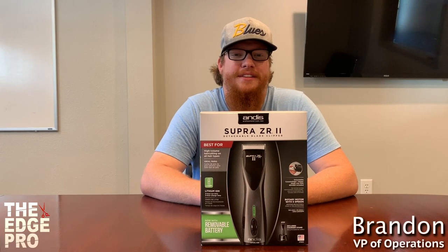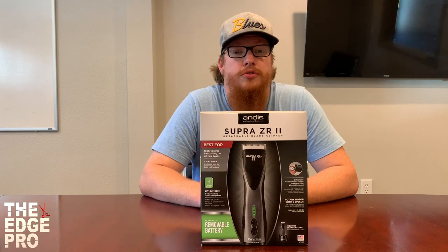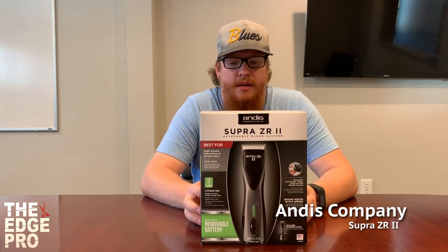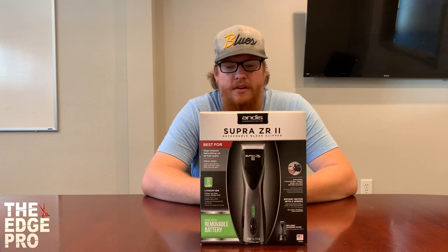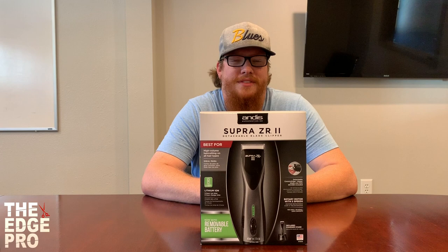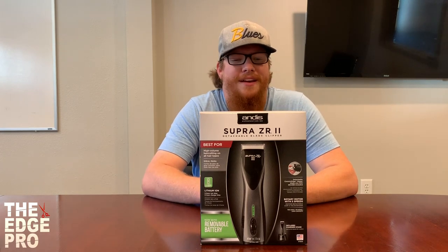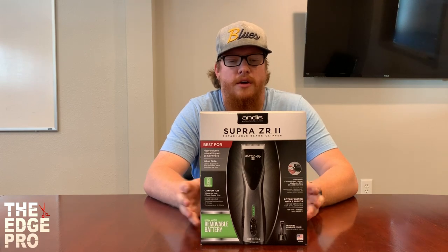Hey guys, this is Brandon at the Edge Pro and today we're going to take a look at the Supra ZR2 from Andis. This is a barber clipper and we are excited to get a look at the mechanical and tech review of this clipper and also see what all comes in this box and how it looks.